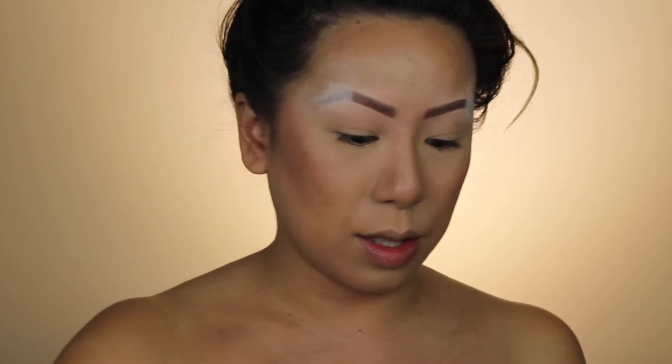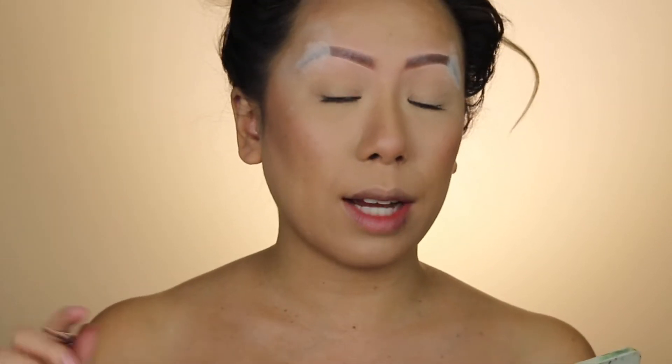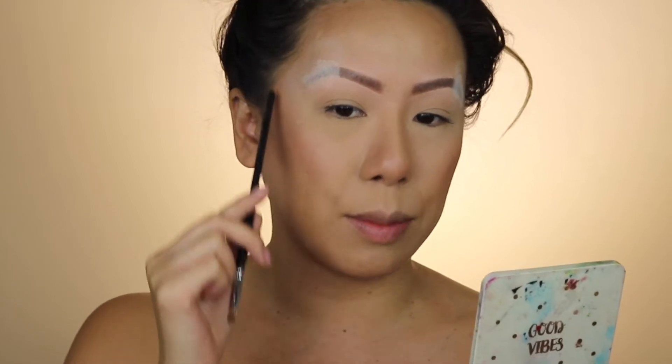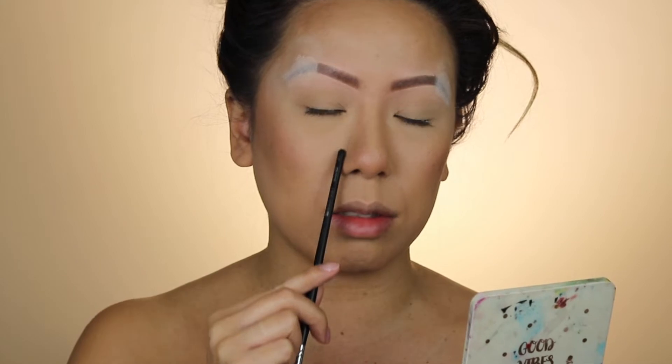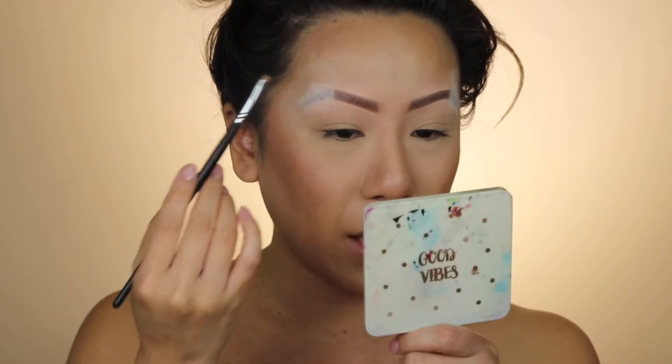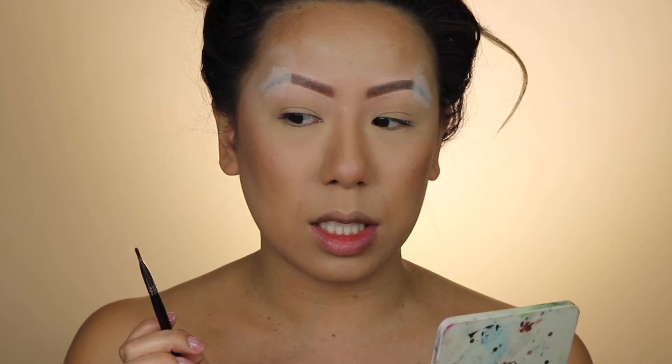I'm gonna start on the eyes and use my James Charles palette, dipping into a dark color. We're just gonna see how this works out. The way I've decided to do it is this whole side right here is just gonna be sketched out with nastiness, and this side of my face is actually gonna look geisha.